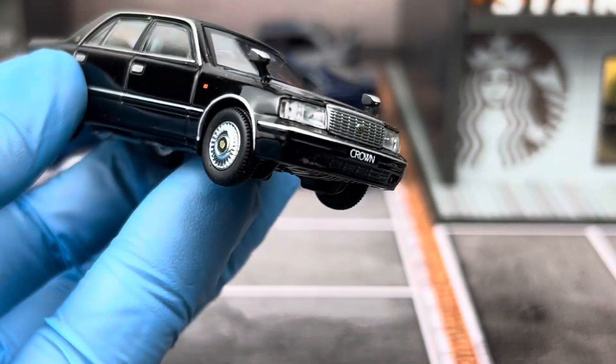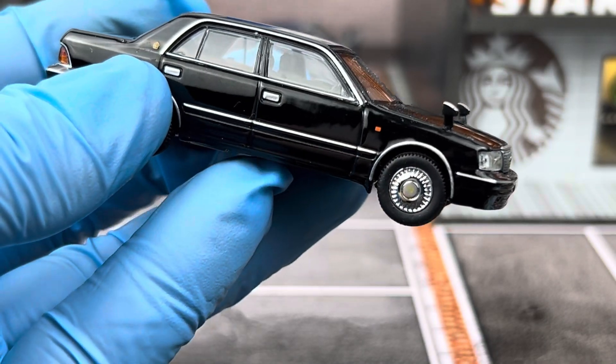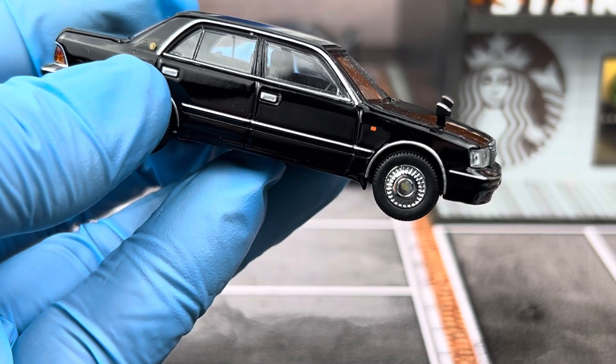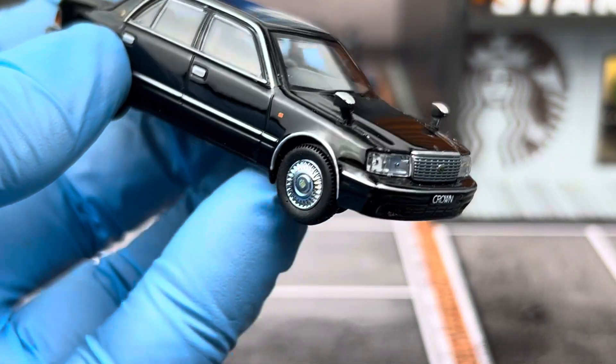There are a few colors that were released by GCD — there's this black one here, there's also a white one, and I believe there's also a silver one as well. There are a few versions as well.